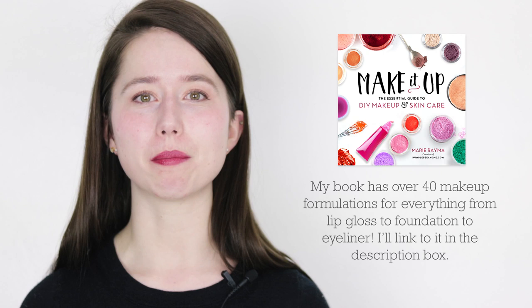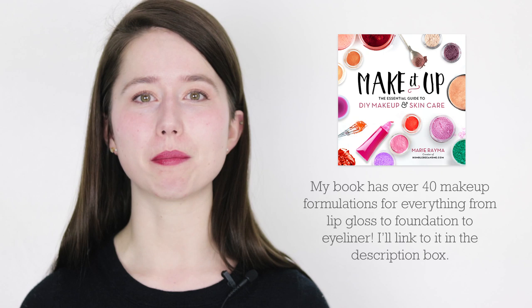If that's the case for you, please make sure you're checking out the blog post linked in the description box below. I have created quite a few other lip gloss formulations over the years and there's also two in my book — a vegan one and a non-vegan one — so if you want to try this formulation with a different base, I do have quite a few different options made from ingredients that are more readily available worldwide.